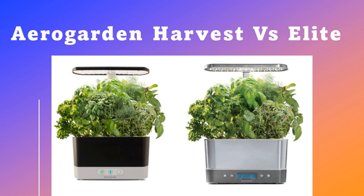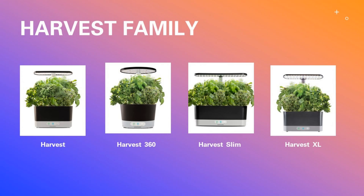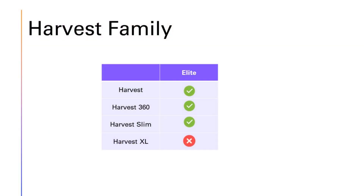Hi friends, here are the three differences between normal and elite versions of the Aero Godin Harvest model. Let me quickly mention a few things about the Harvest category. Aero Godin has four models in this category: Harvest, Harvest 360, Harvest Slim, and Harvest Excel. The first three models have corresponding elite versions, so whatever I talk about in this video applies to all these models. Excel doesn't have an elite version, so it is totally out of scope for this video.